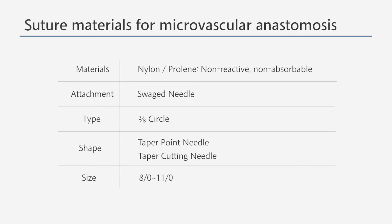Usually, a taper point needle is used for normal vessel anastomosis, and a taper cutting needle is used for stiff vessel anastomosis. The size of a suture needle used for microvascular anastomosis ranges from 8 to 11.